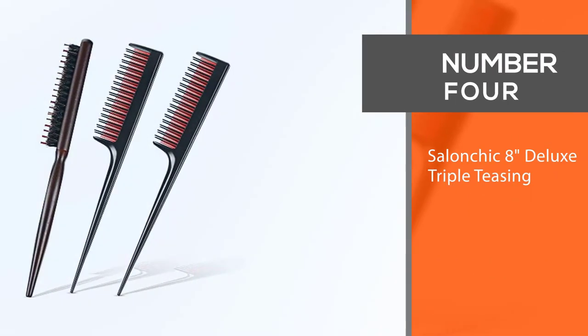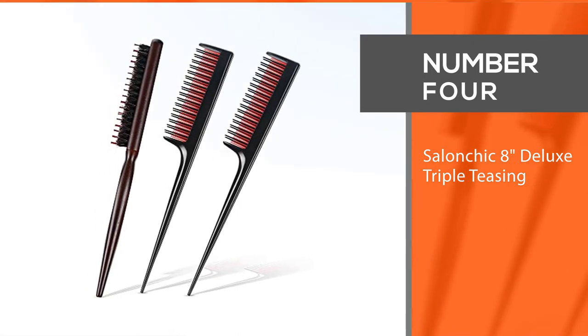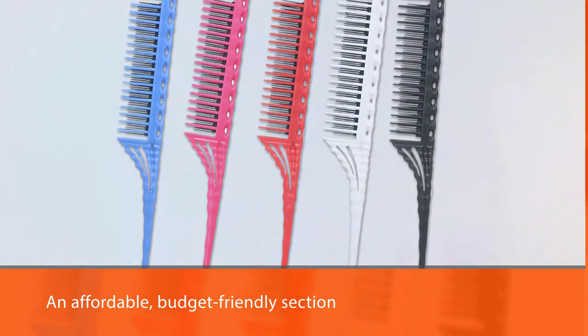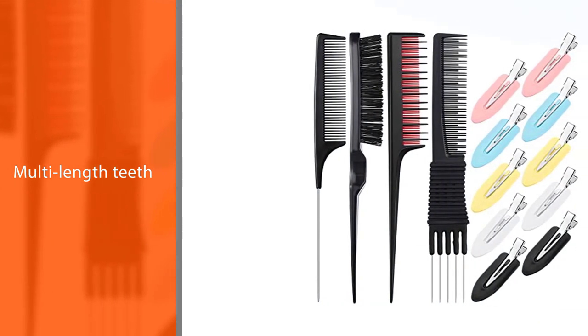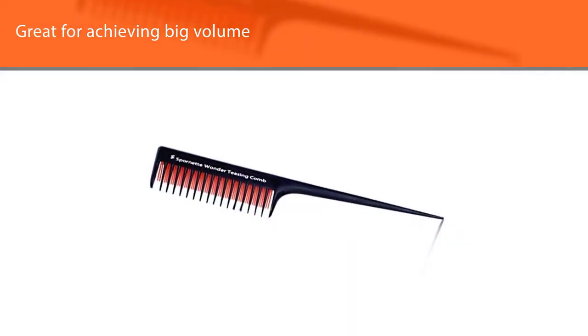Number four: Salon Chic 8-inch deluxe triple teasing comb. Salon Chic's triple teasing comb is the comb that belongs in an affordable, budget-friendly section. This comb has multi-length teeth — just like our previous choice. The teeth are plastic but they are still durable.